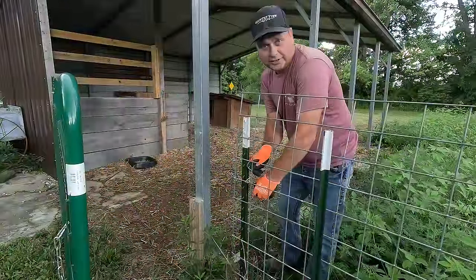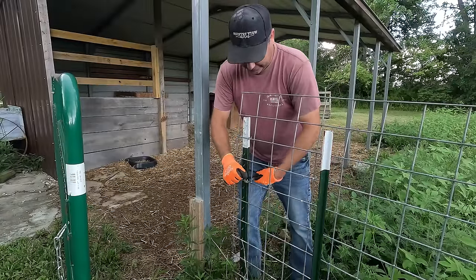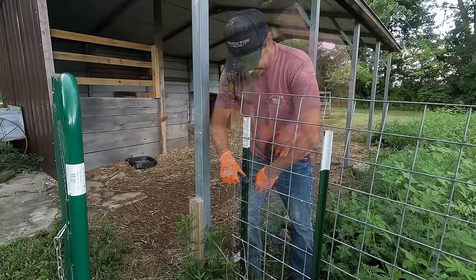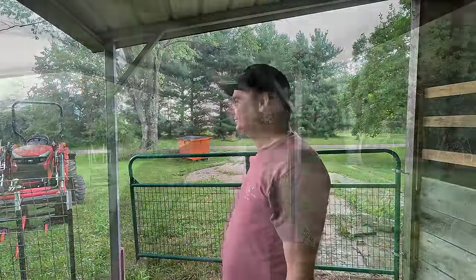It's starting to sprinkle. You know, anytime you cut hay, the forecast is definitely going to change — just the way it works out. I think it'll just be a little sprinkle and be done and over with. Oh my goodness. What do I get for cutting hay? Golly. I can't catch a break sometimes.